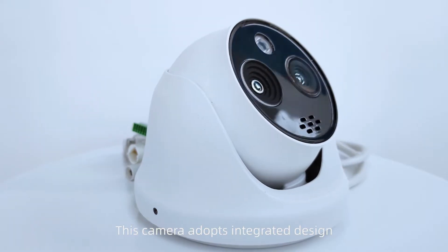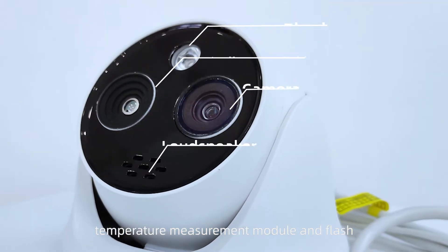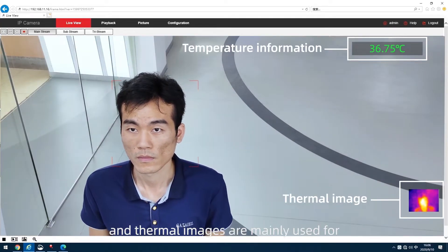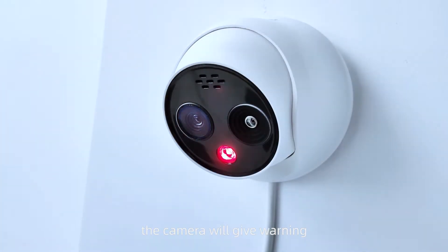This camera adopts an integrated design — there is a loudspeaker, camera, temperature measurement module, and flash. It is bi-spectrum, meaning it can both perform routine monitoring and produce thermal images. Thermal images are mainly used for the temperature measurement function. When the temperature is abnormal, the camera will give a warning. How does it give a warning and measure body temperature? Let's go have a look together.